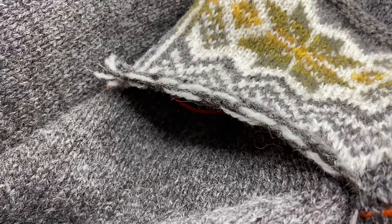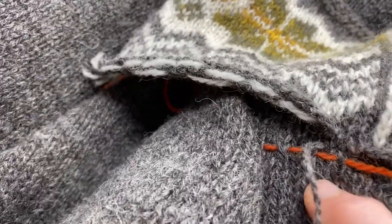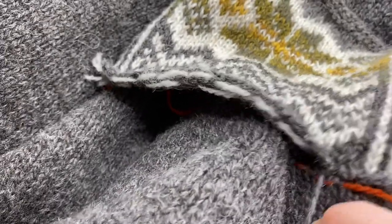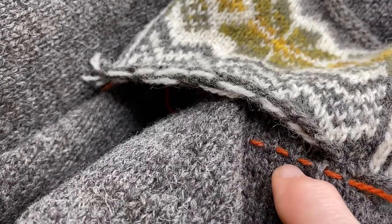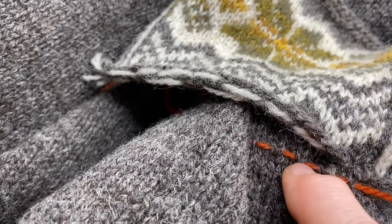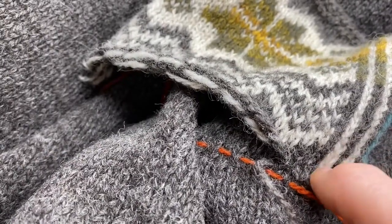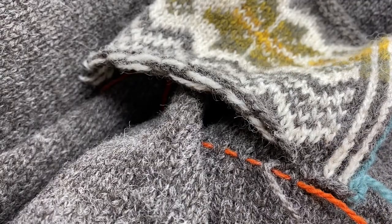You can see already that it's making this nice clean connection by just working the duplicate stitch across. I'm going to do that all the way across the bottom edge of the pocket, and then we'll look at doing the mattress stitch for the vertical sides of the pocket.